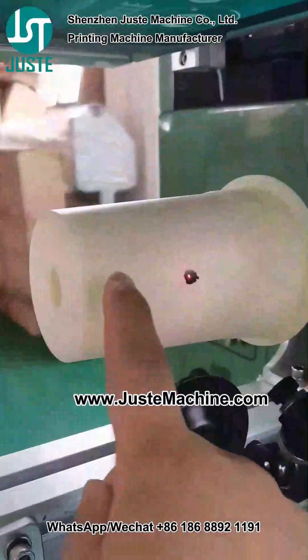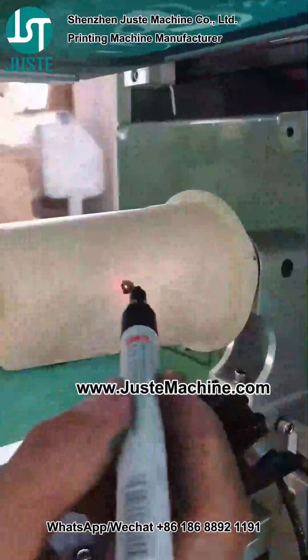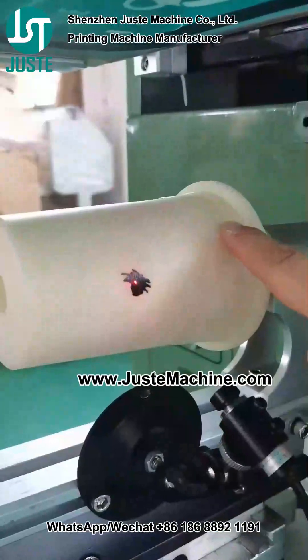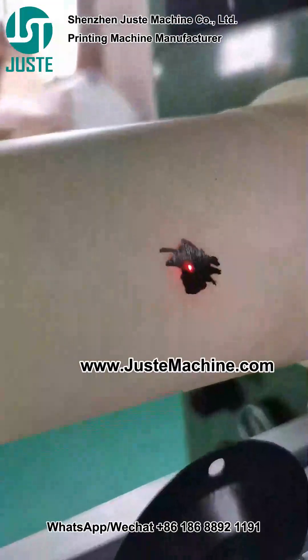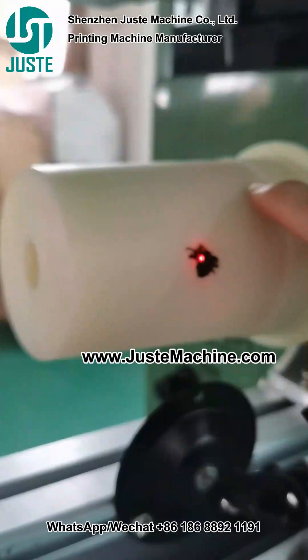If your cap mold is white color, you can use a mark pin to make some black color here, and it will be — the light will be small. You can see it will be a little small point.